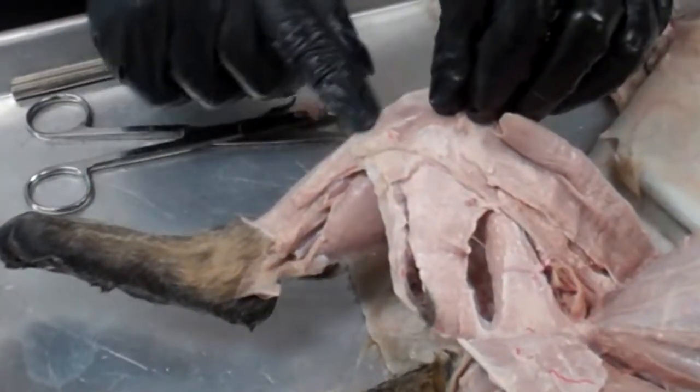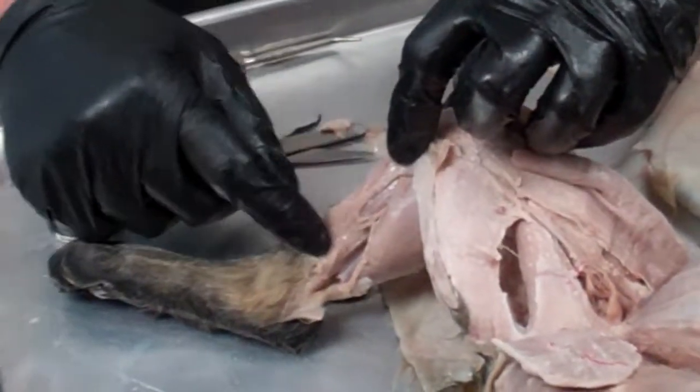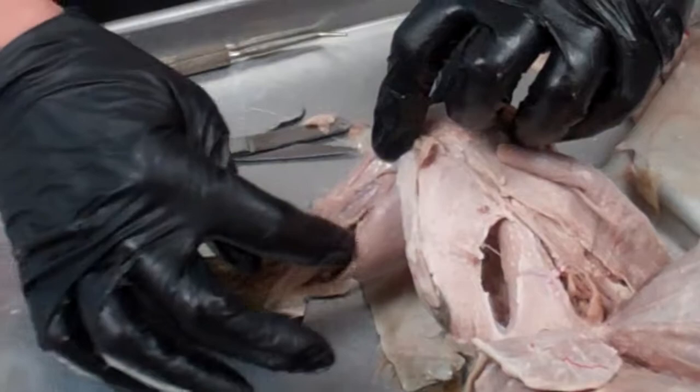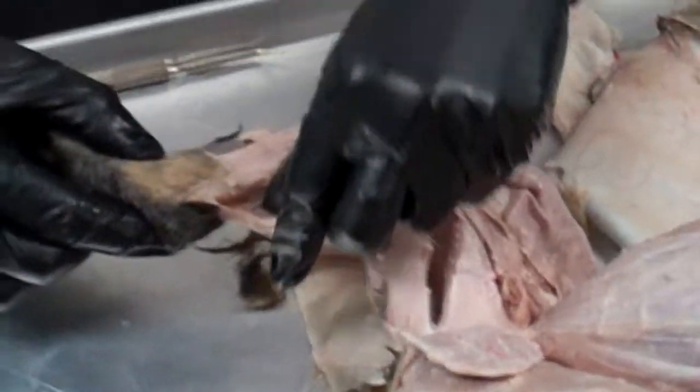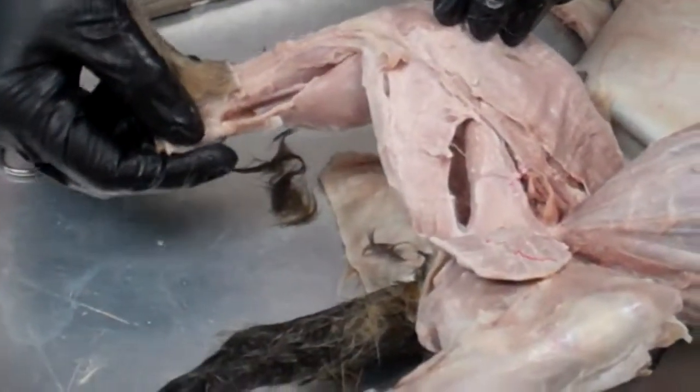And when we go to the other side, we still see the tibialis anterior, but we see the flexor digitorum longus, the gastrocnemius, and then this white cord attached to the calcaneus here is the Achilles tendon.